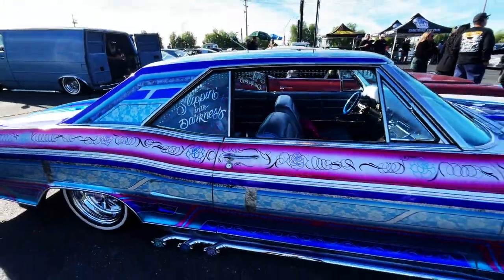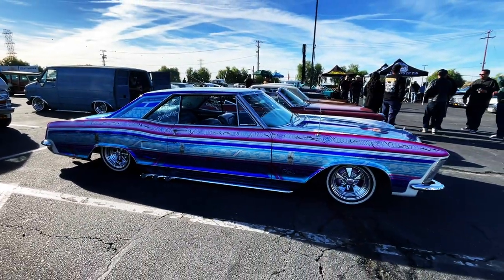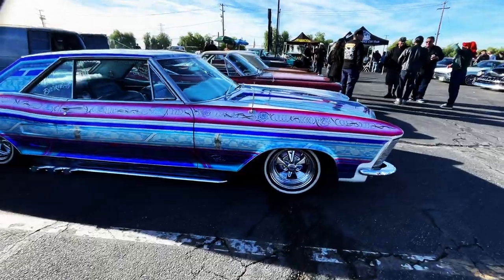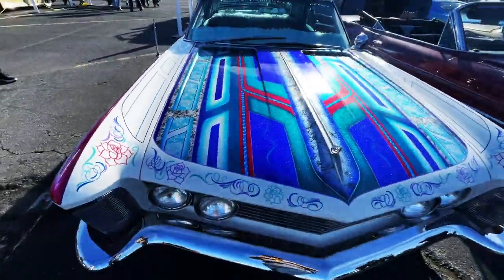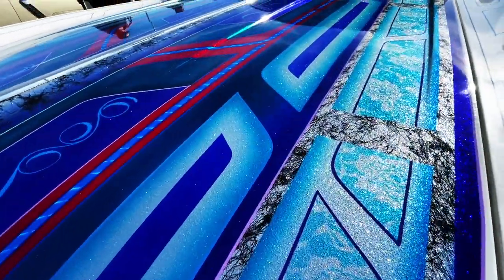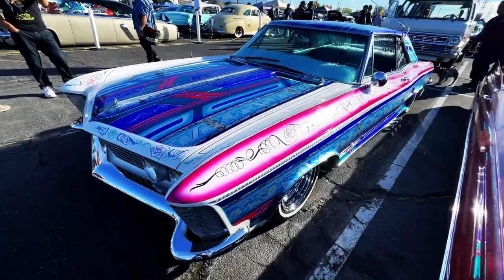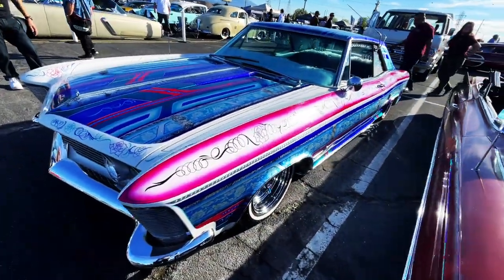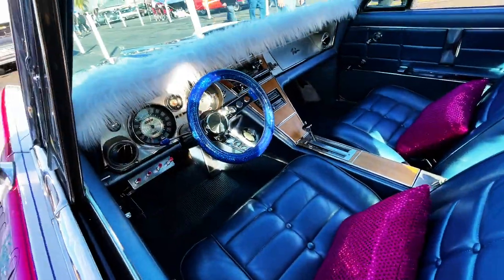This is a Buick Riv, so I'm not sure what year this is — you guys might know. I need to do some drawings of these cars, although my technique for illustration may not be as fine for some of these lines. There's an overwhelming smell of ganja here, but it's a great show so far.